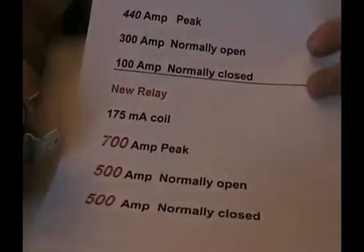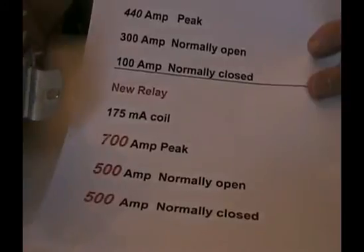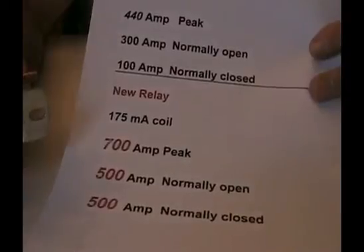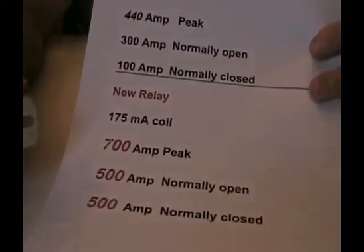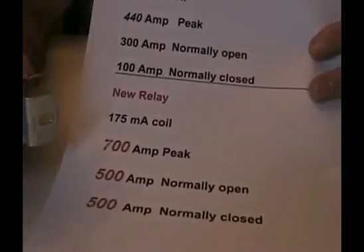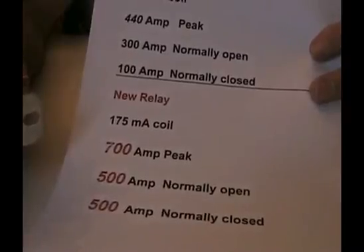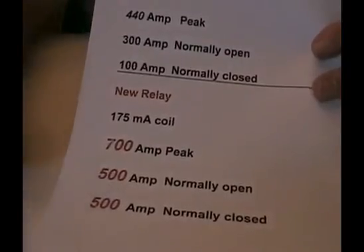This particular one failed on me with 75 to 80 amps continuous from my solar, and then my wind turbine would kick in and that would just exceed it. So it was going up and down, seeing a little bit of back and forth. In time — and that was a short time, about a month — this stopped passing current through these two normally closed contacts.